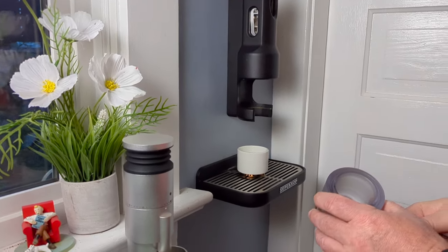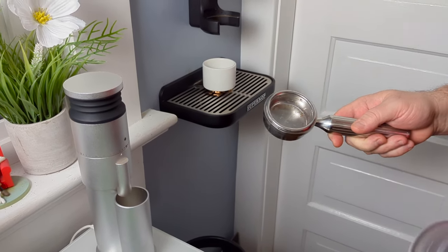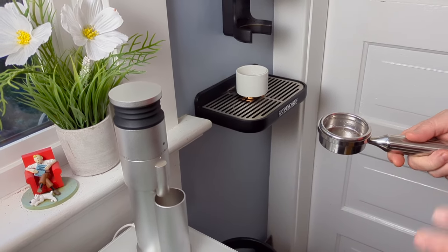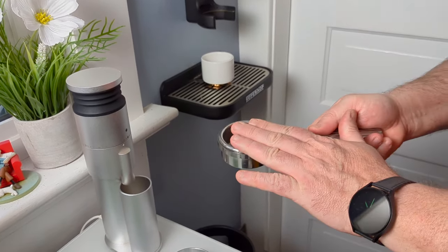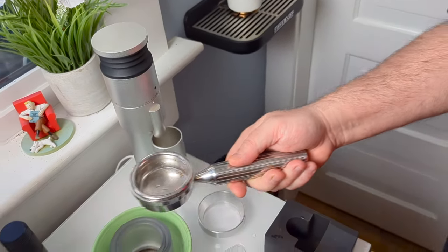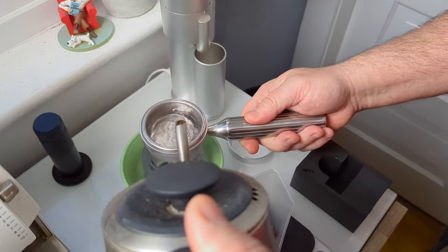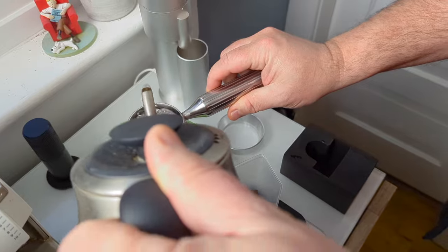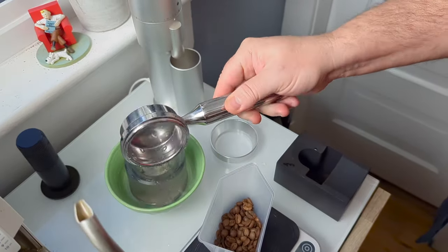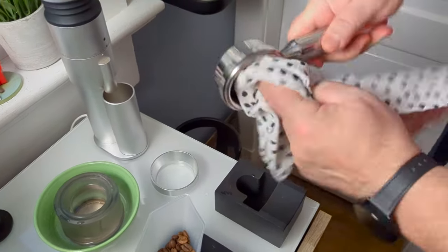There's the reservoir and the portafilter. The process of making a shot — I like the preheat stuff, it's really important. I want to get this hot and I want to get the water reservoir hot. So I take water just off the kettle, pour it into the portafilter — it's also going into the water reservoir — and give it a little dry. This is nice and toasty.